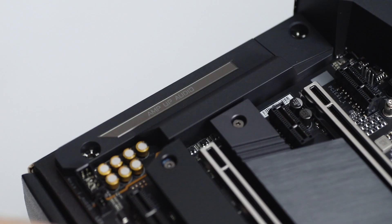Speaking of audio, this has the AmpUp audio and Wiimark capacitors so the transmission of audio should be great. Just to reiterate, this supports the Comet Lake Intel 10th gen processors, ATX form factor, will support PCIe 4.0, and all around has everything you would need from a motherboard.